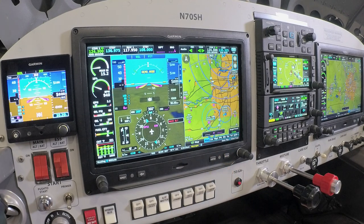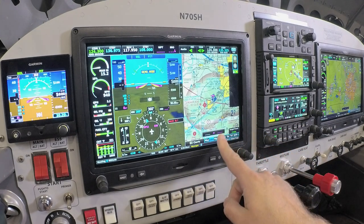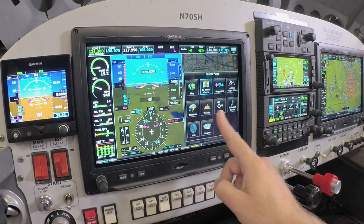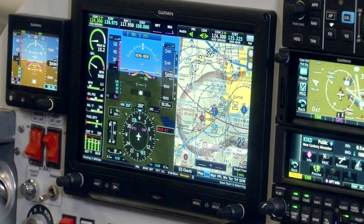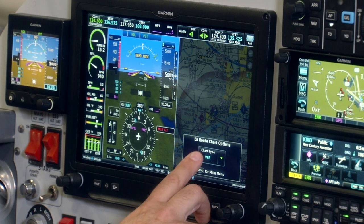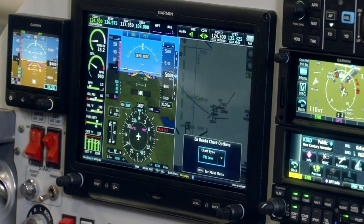The choices on the multi-function display include the base map navigation page. By using the dual concentric knob, I can move over to a chart page — these pages can also be changed by touch-selecting the bottom of the primary flight display for a shortcut to a specific page. On the chart page, this gives us a familiar VFR sectional that we typically would see from the FAA. By just a couple of selections on the G3X Touch and the soft touch keys, I can select an IFR chart and now have an IFR en route low chart for IFR flying.